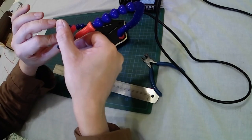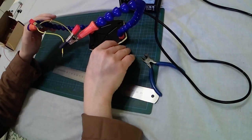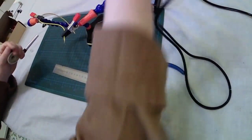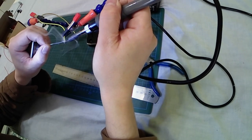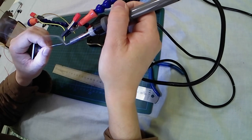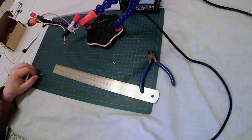I generally don't apply flux to electronic components, so no flux at all on top of the LED legs or feet. Very quickly done — even for the second wire.